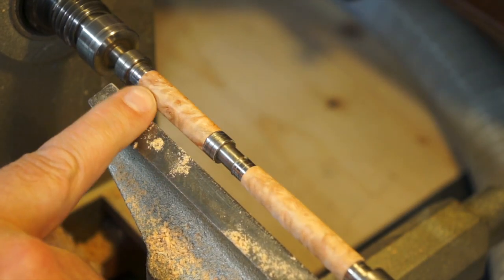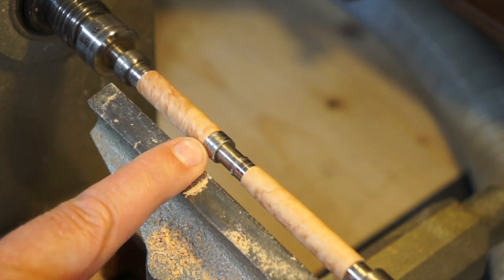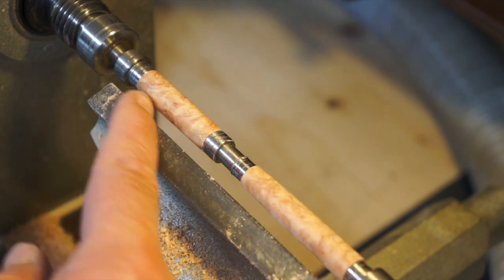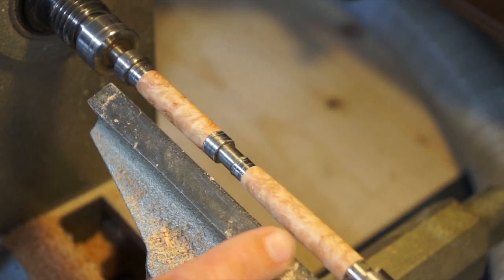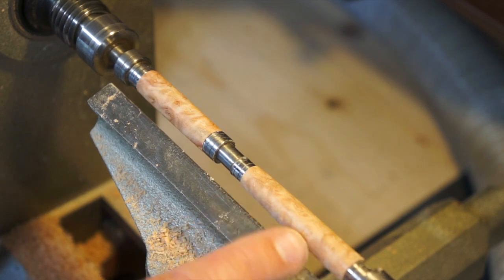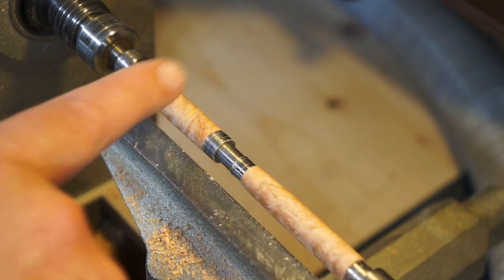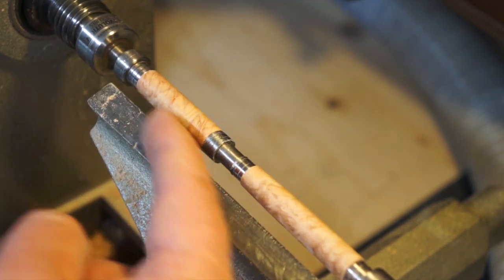I've got this to the correct diameters, ready for sanding. I'm going to take it off and push this up here, because when you've got the mandrel so long you get a lot of vibrations and it doesn't give it a nice finish. So I'm going to take that off and start to turn this up on this end.